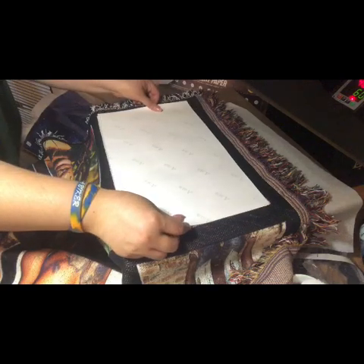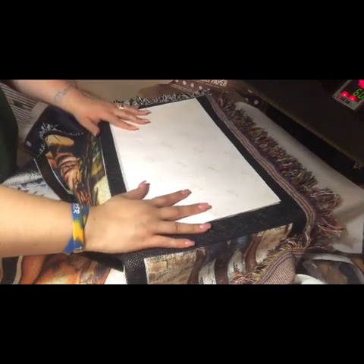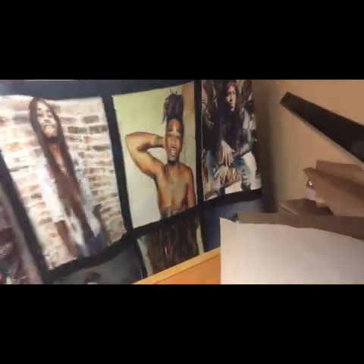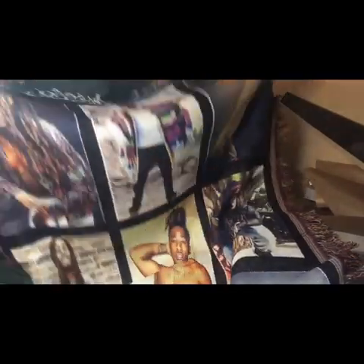This is our last panel. I'm going to get this one going and then come back and show you the finished product. And there you have the finished product.